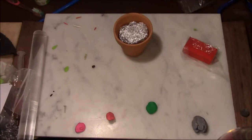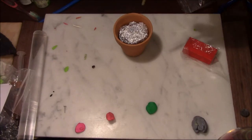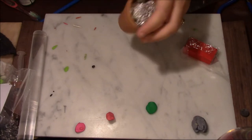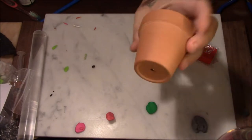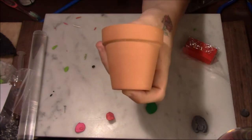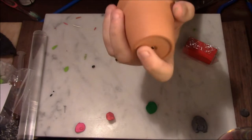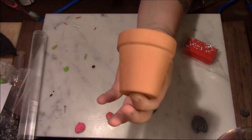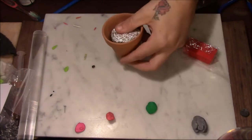Hello guys and welcome back to my channel. Today we are going to do something Mario themed — you probably already know because of the title. My plan is to make a piranha plant. Before we get into the clay, I'm going to paint this little terracotta pot that I got from the Dollar Tree. When you get these at the Dollar Tree, there are three to a pack, so you get three of these pots for a dollar, which is a good deal.